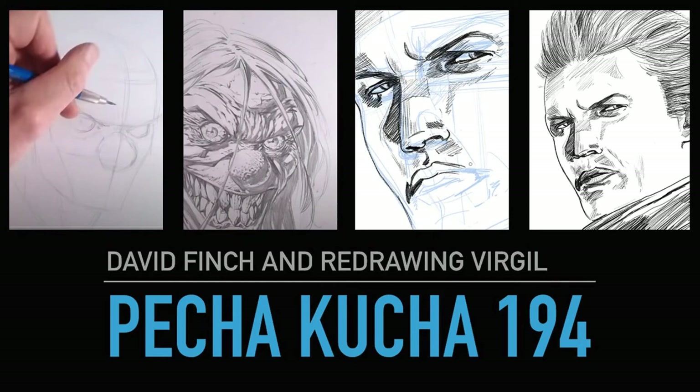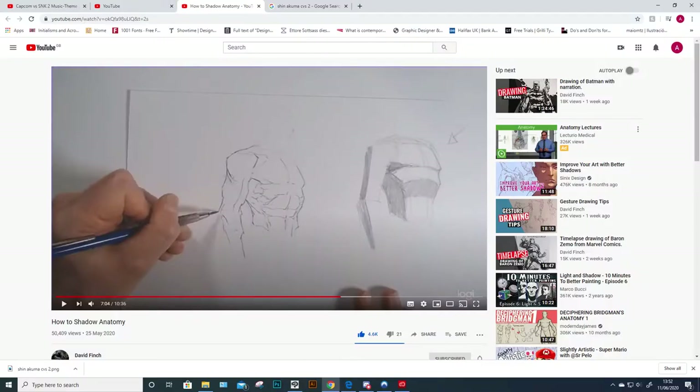Pecha Kucha 194: David Finch and Redrawing Virgil. This was one of those weeks where having to make this video at the end of the week forces me to actually do something, so I had something to show — which is ultimately the reason I do the Pecha Kucha in the first place.